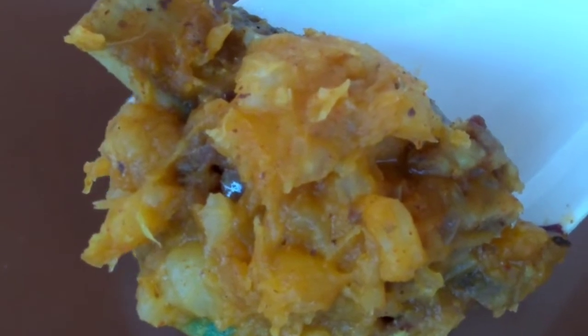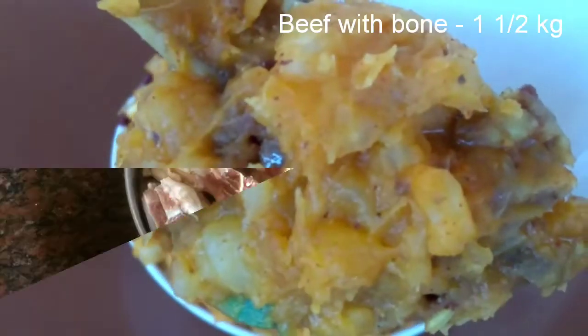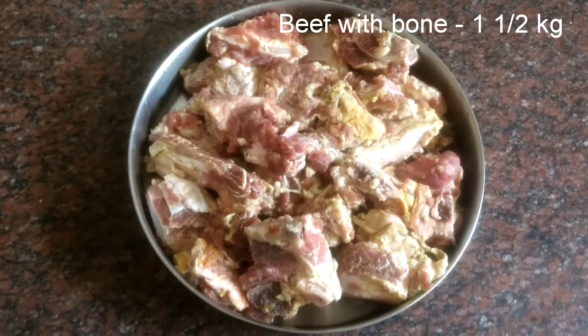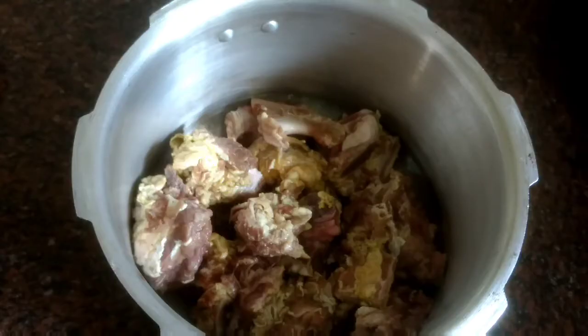It's called a dirsch. I'm here cooking beef in a cooker, battered with beef.